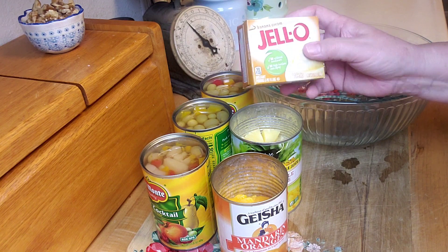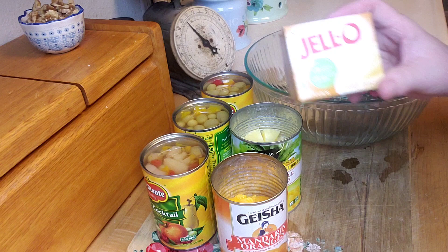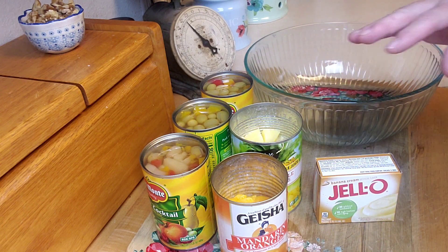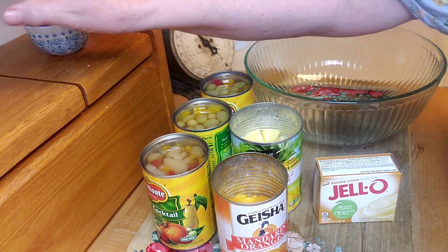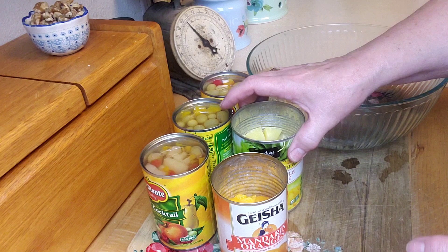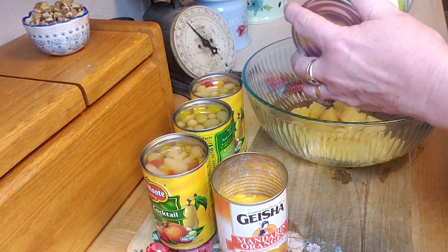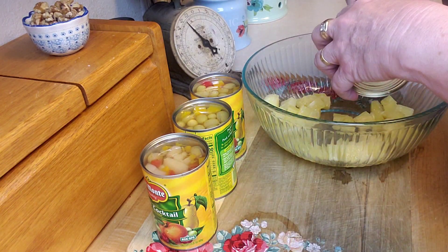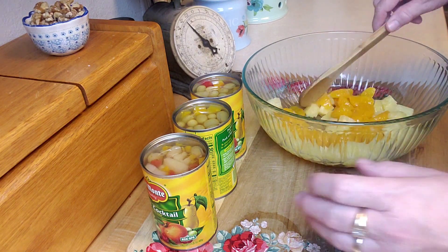Another pudding flavor I saw at the store was coconut, so you could do coconut too. I'm going to put all this together — this would simply be off your pantry shelf. If you want to make this just because you want to, you could add things like some nuts or coconut to make it an awesome fruit salad. I'm going ahead and putting the pineapple in the bowl. I'm using a bigger bowl than I'll store it in, because this gives me room to mix without making a mess.